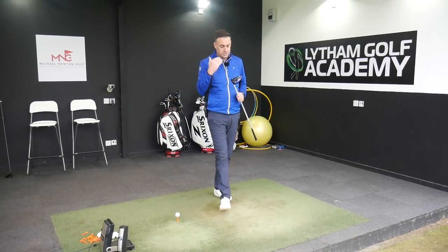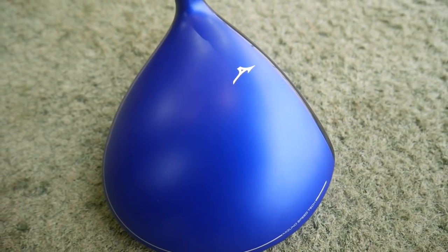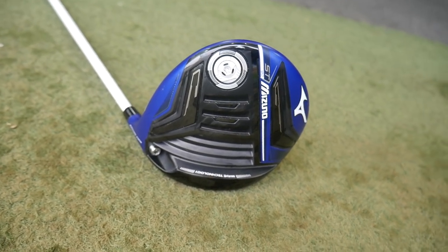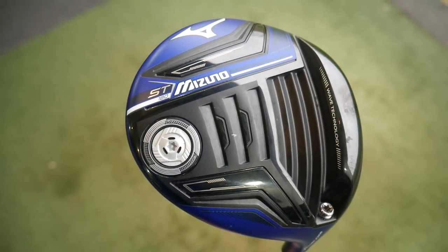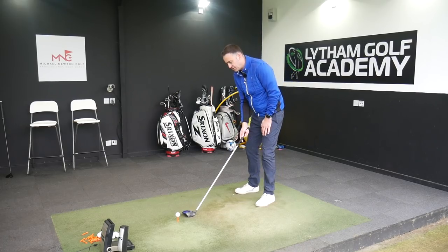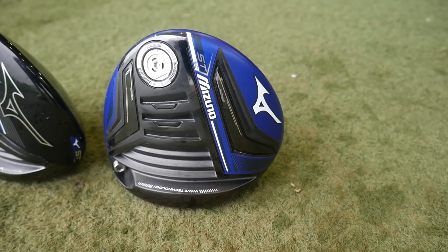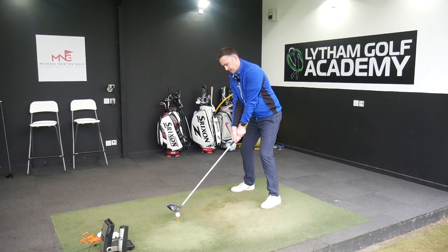We're going to start off with the ST180, which was the 2018 model — that striking blue head which you either liked or you didn't. I don't mind it to be honest, but I much prefer the black finish on the new 190. When I did the review of this I was quite impressed — the spin number was pretty low and it was a decent driver. Mizuno maybe not at the top of the game in driver development, but I think that is changing with their latest couple of releases. Both drivers are set up in the same shaft and same loft — nine and a half degrees — with weights at the back and wave technology in the sole.